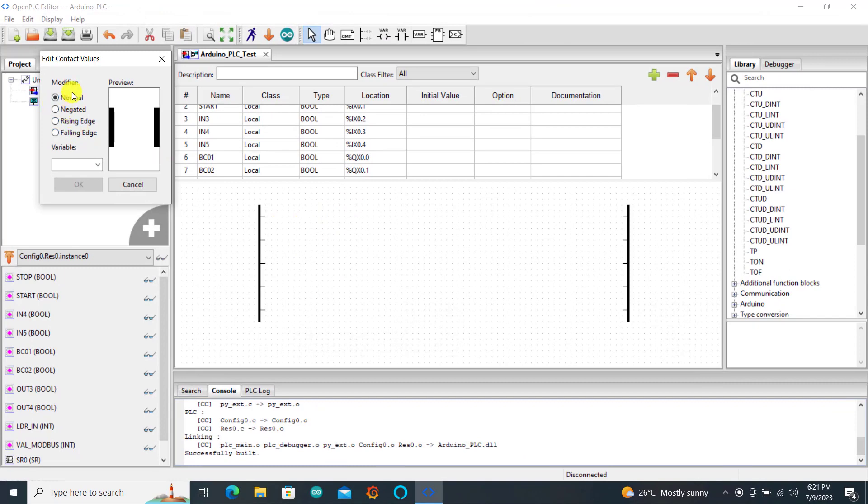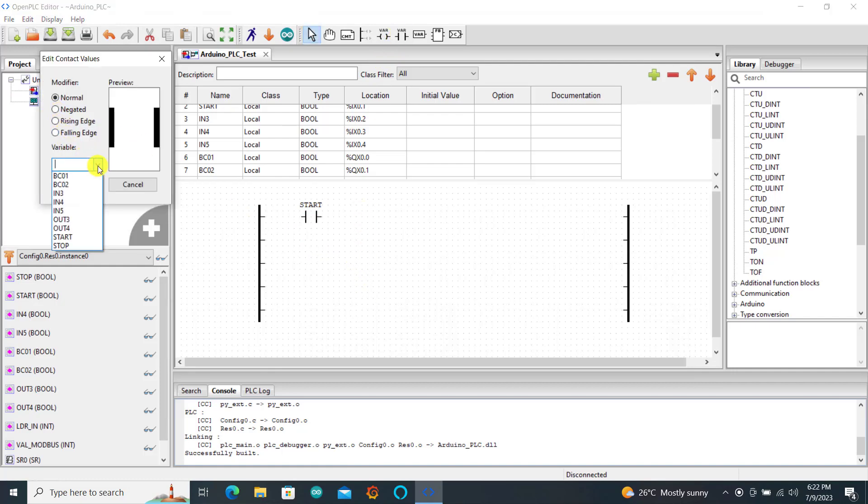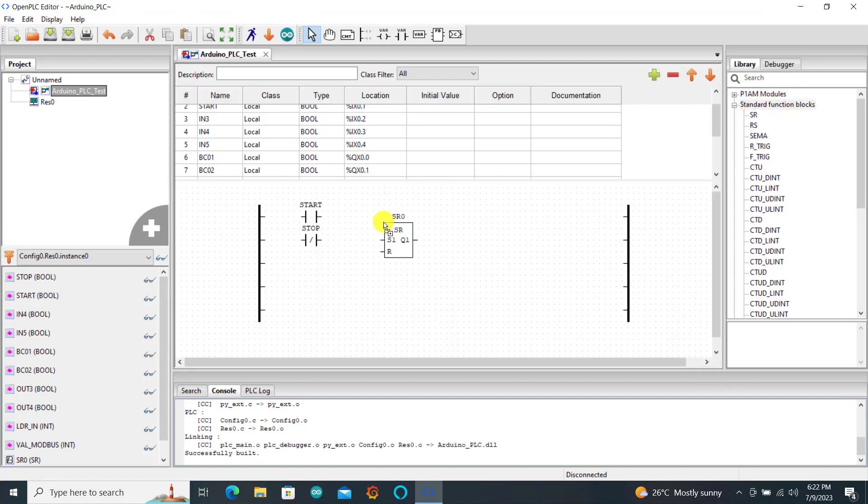We bring in our contact which is normally open, and then this is going to be our start push button. We bring our second contact — set — which is our stop, and remember it is normally closed, unfilled. Because we will be using the set-reset, we need to make it normally closed in the program as well, so that it does not constantly bring a reset signal to the flip-flop.